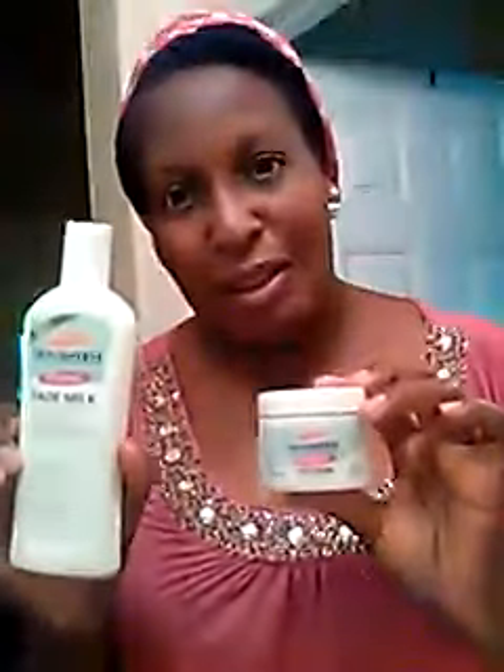Hi everybody, it's me Lusheen. I wanted to come here and give you an update on the Palmer's Fade Cream, which I use on my face, and the Fade Milk, which I use on my arms and my underarms for lightening of dark areas and dark spots. I say that it works — I'm giving you guys an update.